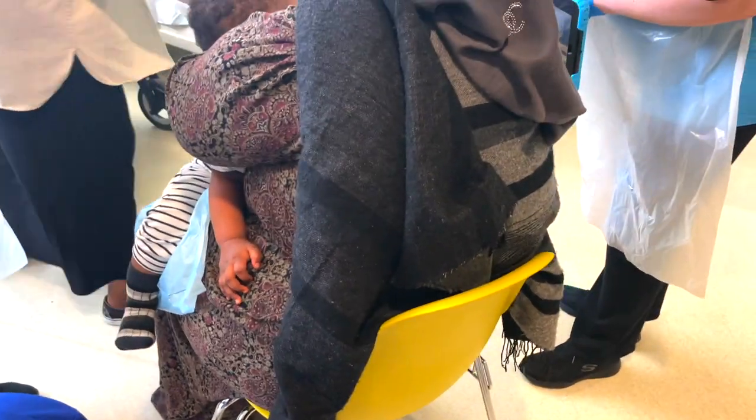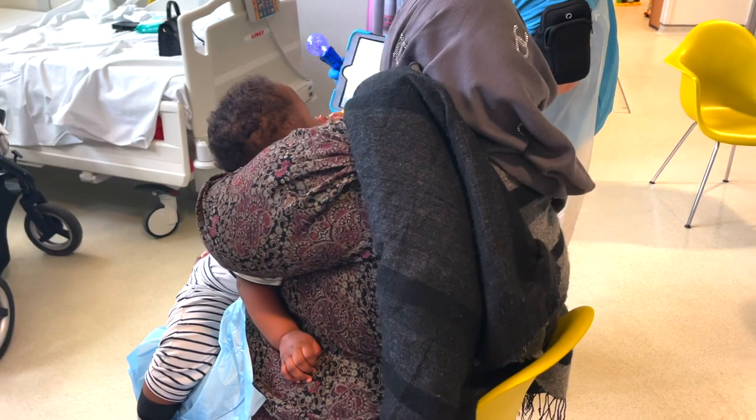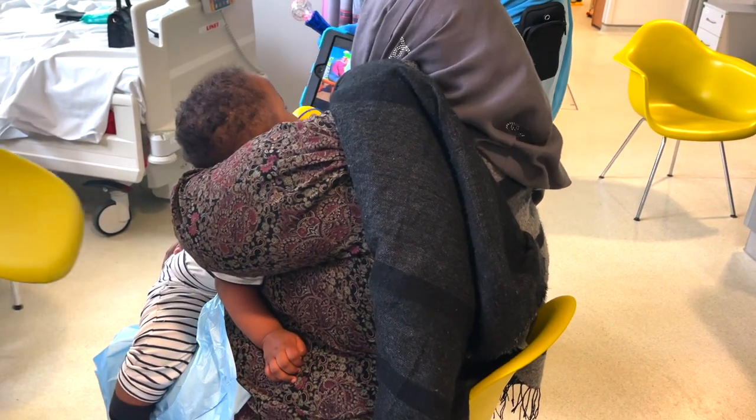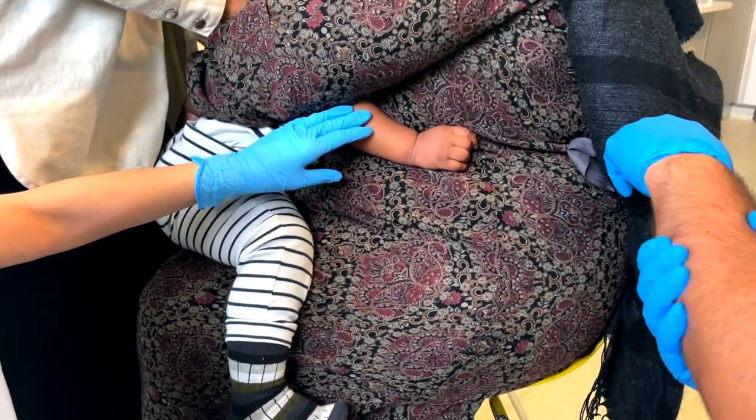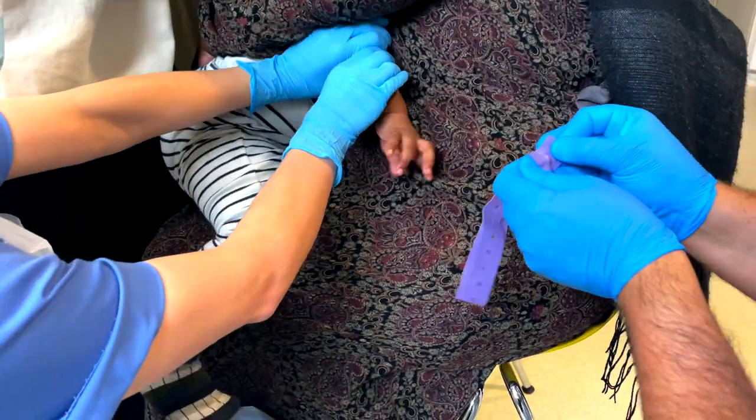That allows the parent to put their arms around the child's back and hold them steady. You then put the arm or leg you want to cannulate to the side where you are — if it's an arm, it goes under the parent's arm. This lets you see the part you're going to cannulate while the parent and child can look in another direction, which is how you get good distraction.